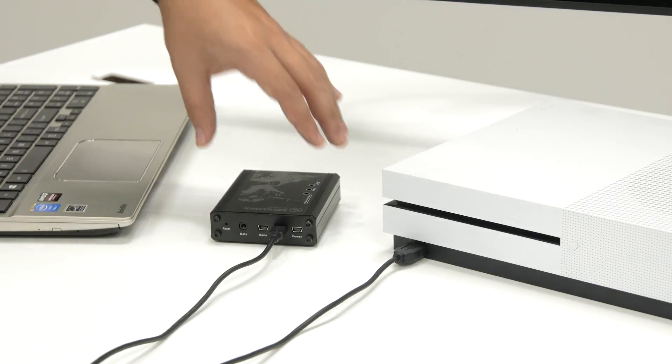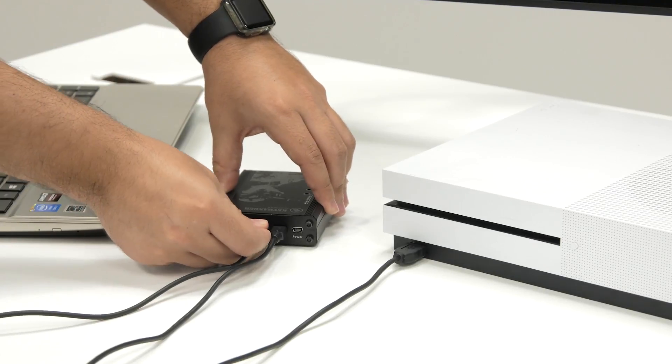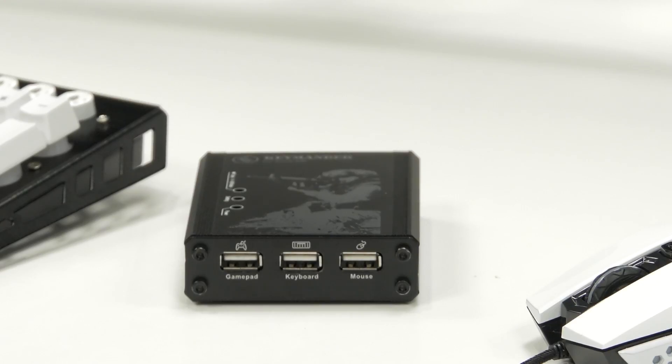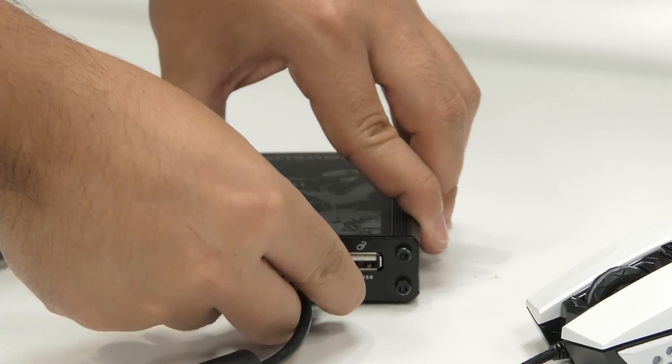To use Keymander with your console, you need only one of the mini-USB cables connected between them, but as you can see, I have a second mini-USB connected to the PC as I'll be using it to dial in a game profile later. Connect your keyboard and mouse to the Keymander ports labeled keyboard and mouse.